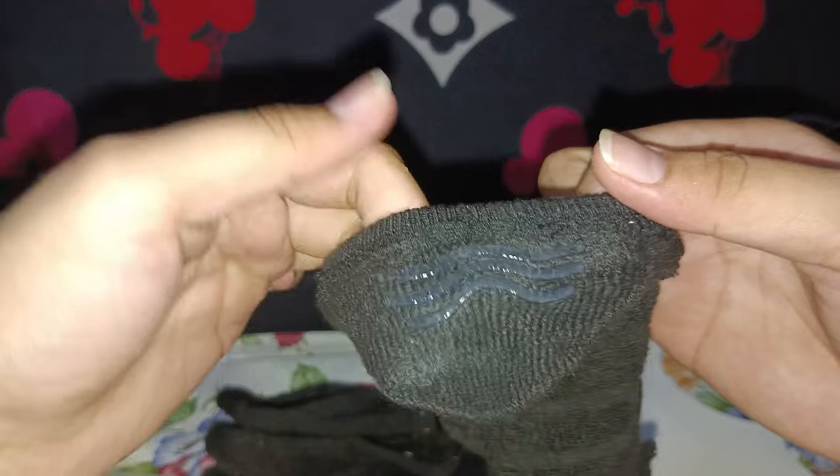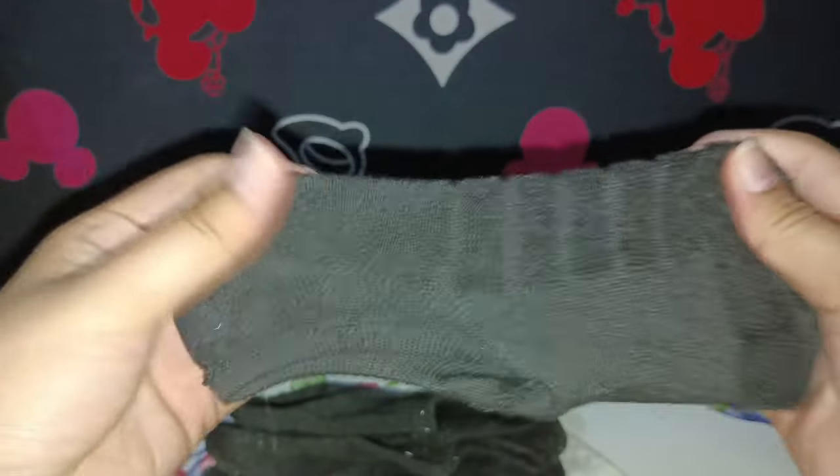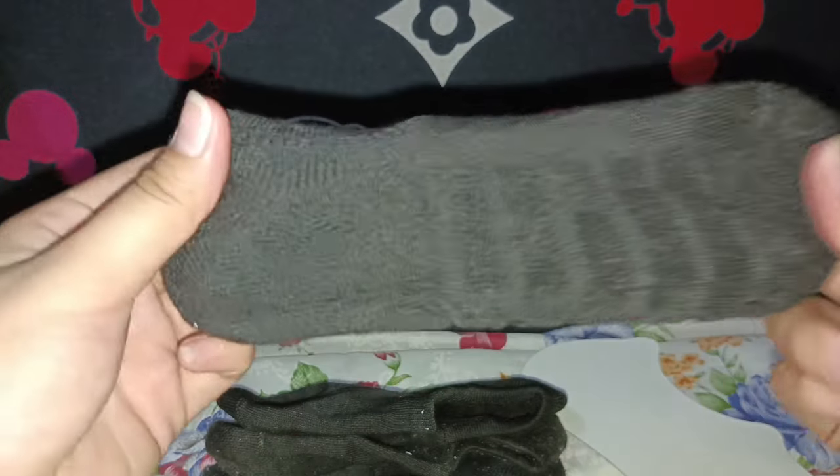They have a variety of colors and sizes to choose from. You can get 4 or 8 pairs in different colors such as black, white, gray, and beige. You can also choose the size that fits your shoe size from 5 to 11.